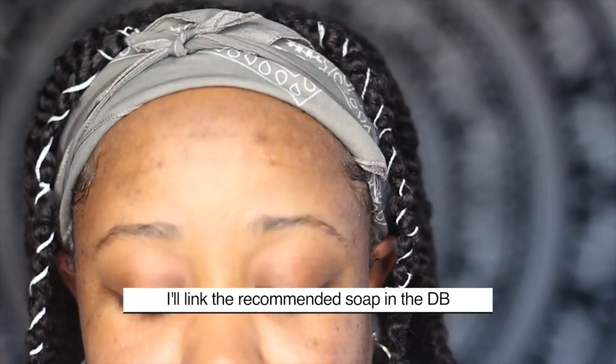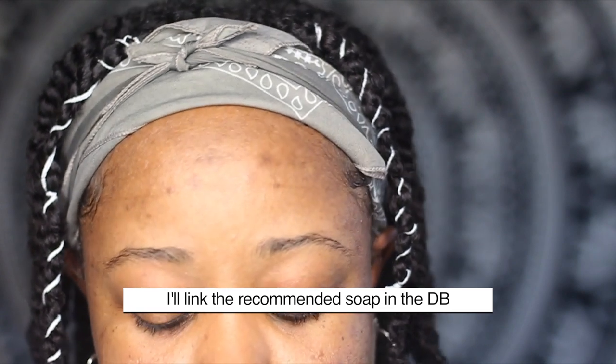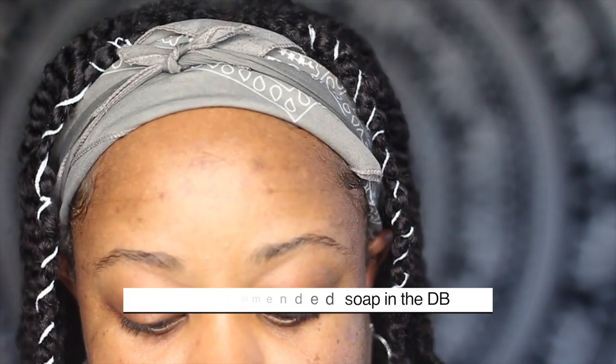I am up close and personal. So I watched a couple of tutorials and one of the tutorials did not use clear soap, and one of the tutorials said it was really important that you use clear soap. I don't know — I actually didn't — I'm not going to use clear soap today because I don't have any.